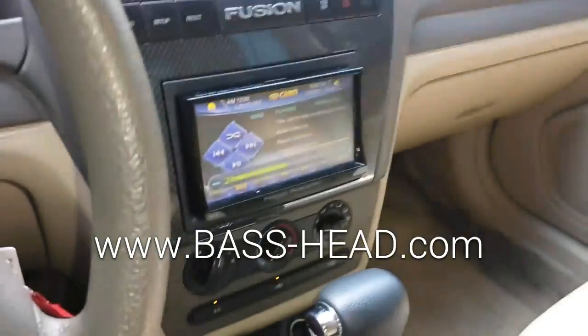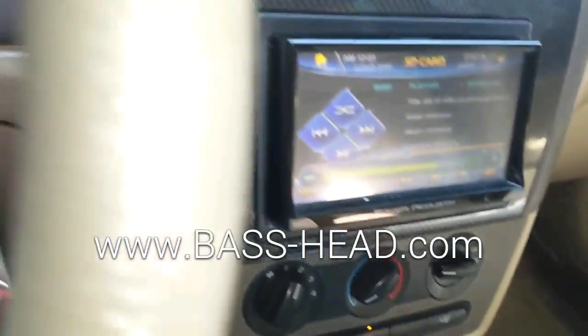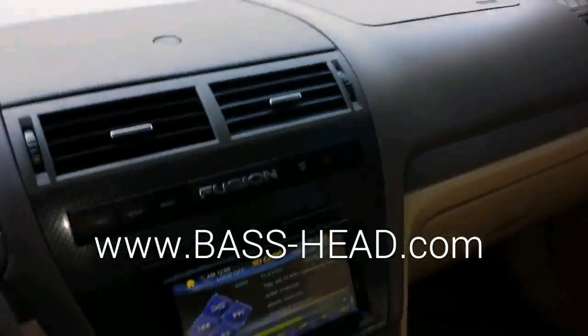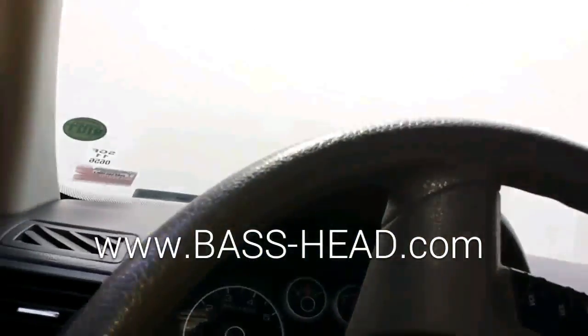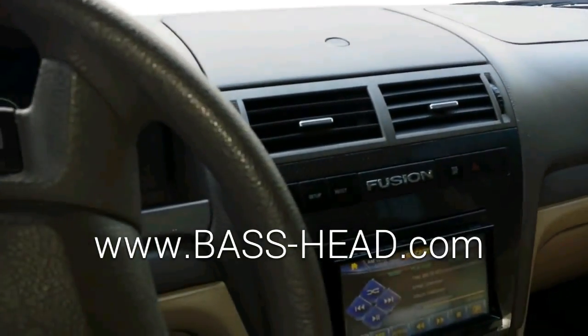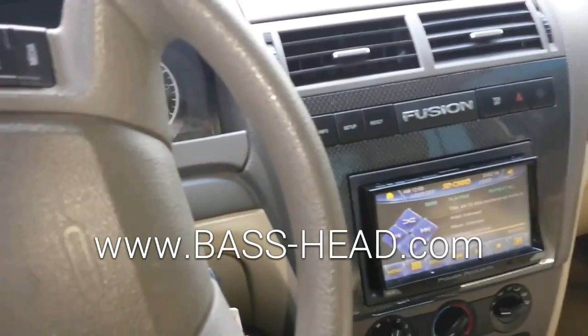We'll get this thing cranked up here. Not a whole lot of output yet.